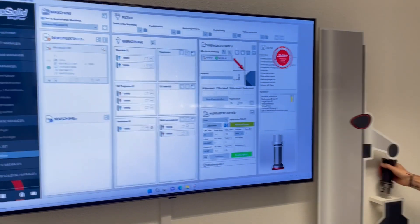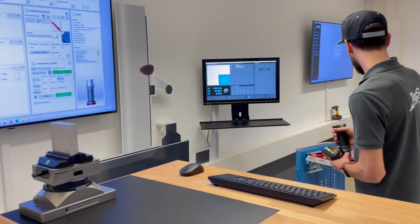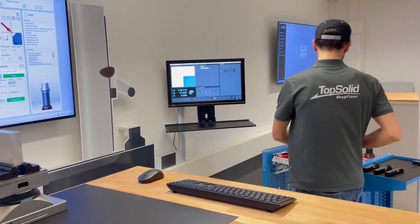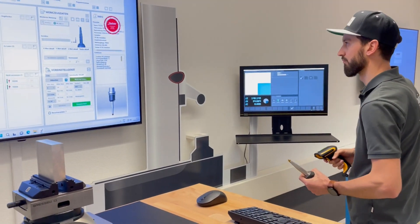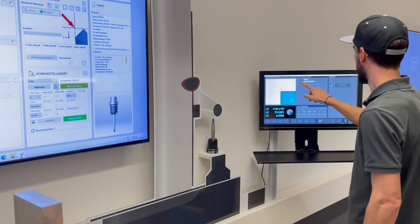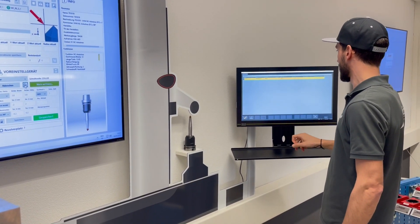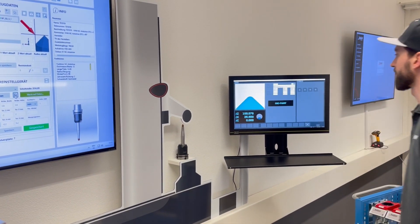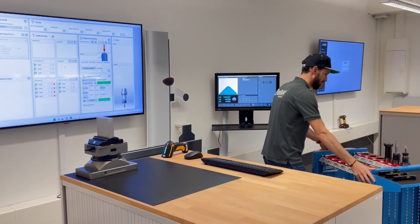The actual tool data is now stored centrally in TopSolid Shop Floor. Since we don't have to work through complete lists, we are able to interrupt our work at any time. This means that a colleague can also measure a replacement tool in between to keep machine downtime as short as possible. In our example, Ruedi now measures all his tools until they are all marked green in the list. In addition to the most modern devices, TopSolid Shop Floor also supports very simple, for example serially connected, presetting devices.